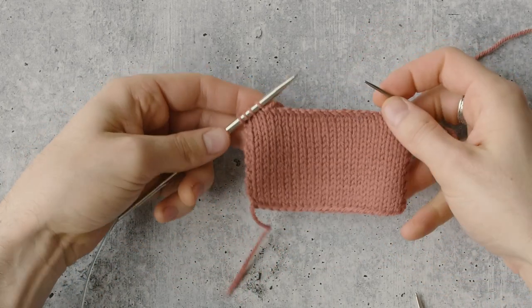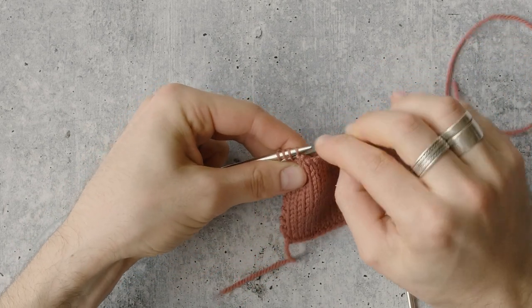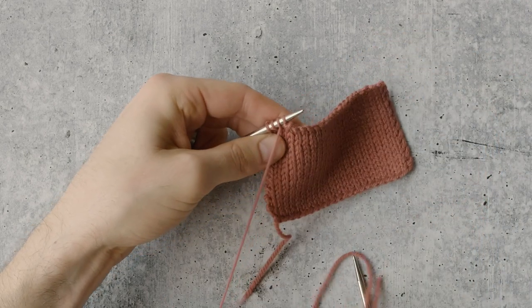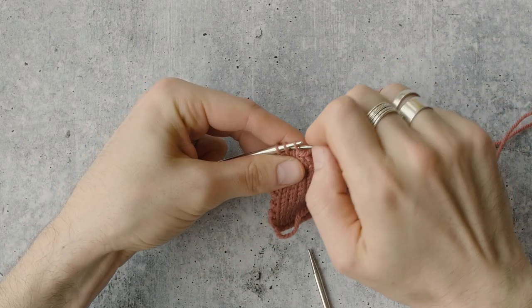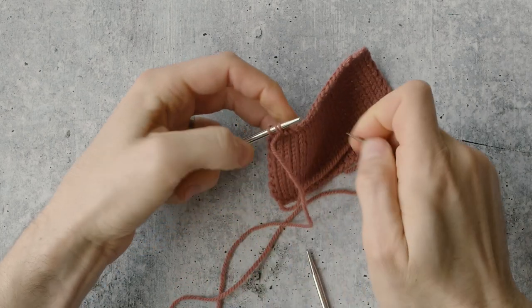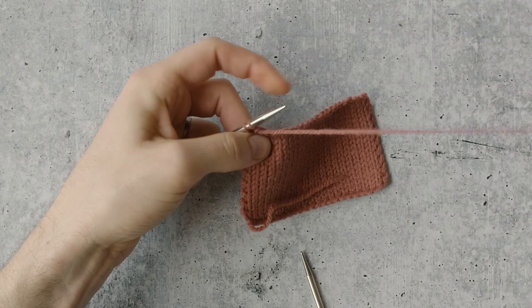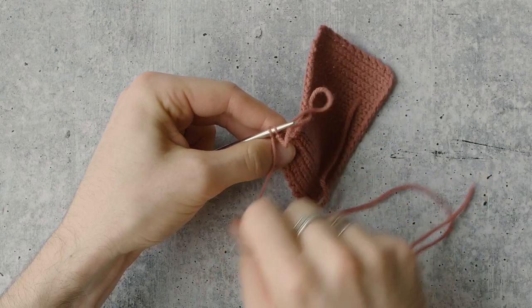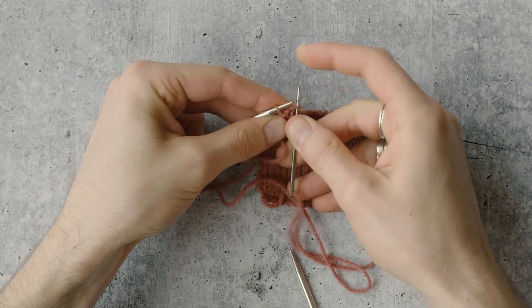You can see I'm approaching the end — I've got four stitches left, and I just want to show you how I'm going to finish this out. So I'm going to go through the first two as if to purl, slide one off. Now I've got three stitches. Again, first two as if to purl, slide one off. Now I'm at the last two stitches. I'm going to go through both of them the same way, then step two — slide that first stitch off.